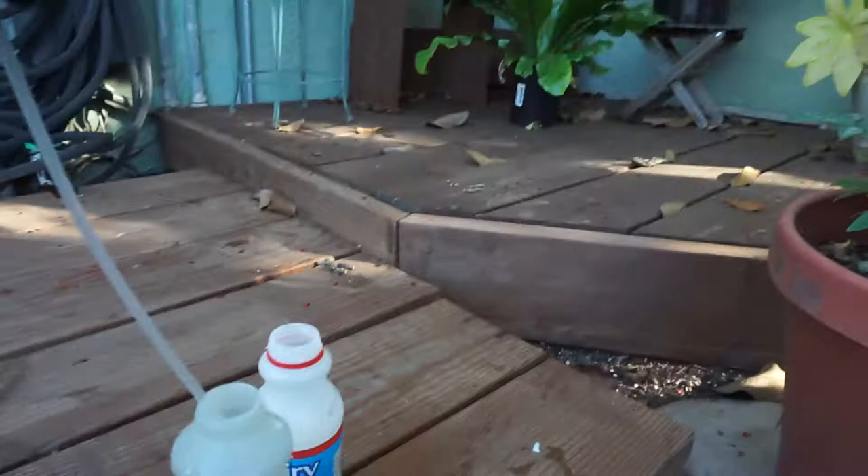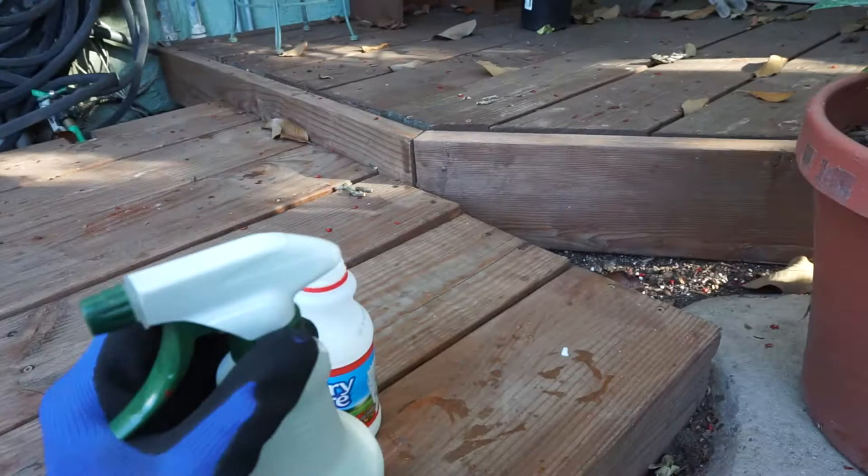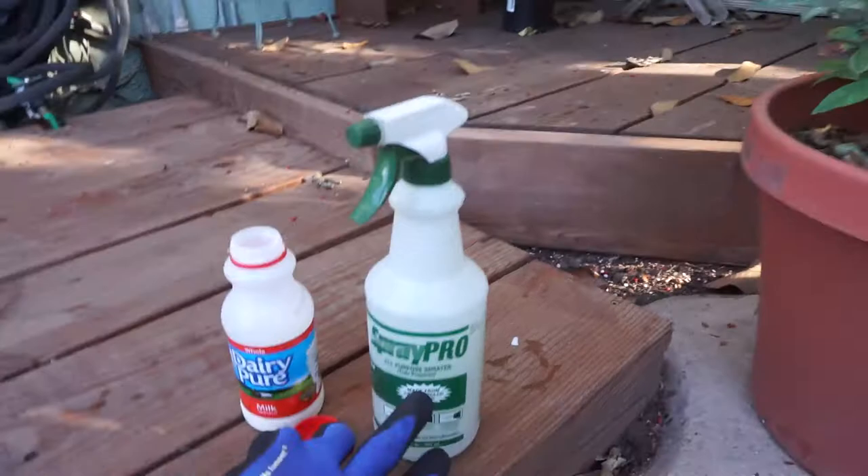Just add enough so that you'll see that it's a little bit cloudy. And then just spray the leaves — spray everywhere that has the white powdery mildew. I would recommend using a tablespoon or less, because if you put too much milk, your yard might smell like milk for a little bit.